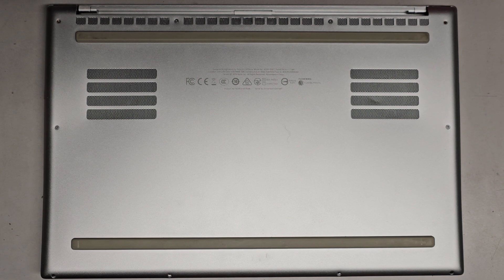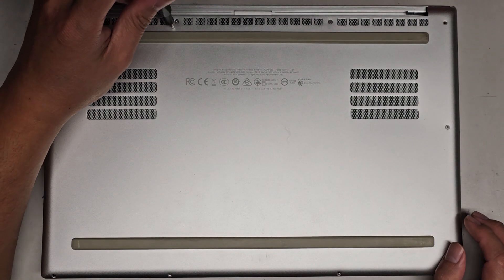I'm going to be showing how to open up and disassemble this Razer Blade, model RZ09-0301. As you can see, it's already coming out — the battery is actually inflated and multiple screws are missing.